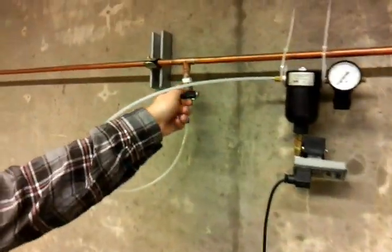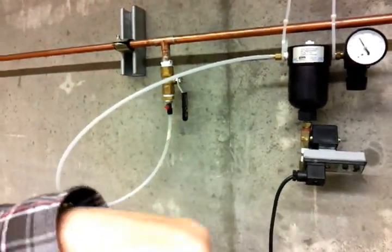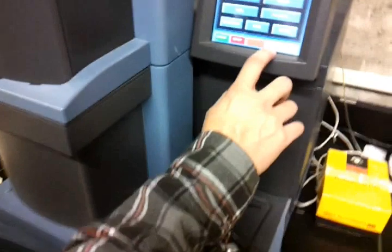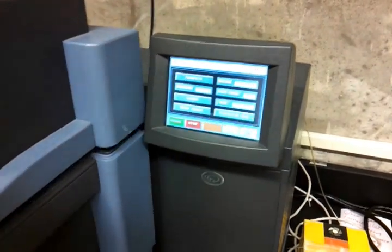First, you open the air pressure gate over here, because this is the pressure that triggers the lid and the cams to open. Then go to the main menu over here, change to the control menu — you have the control panel here. Press the furnace button to open the lid.